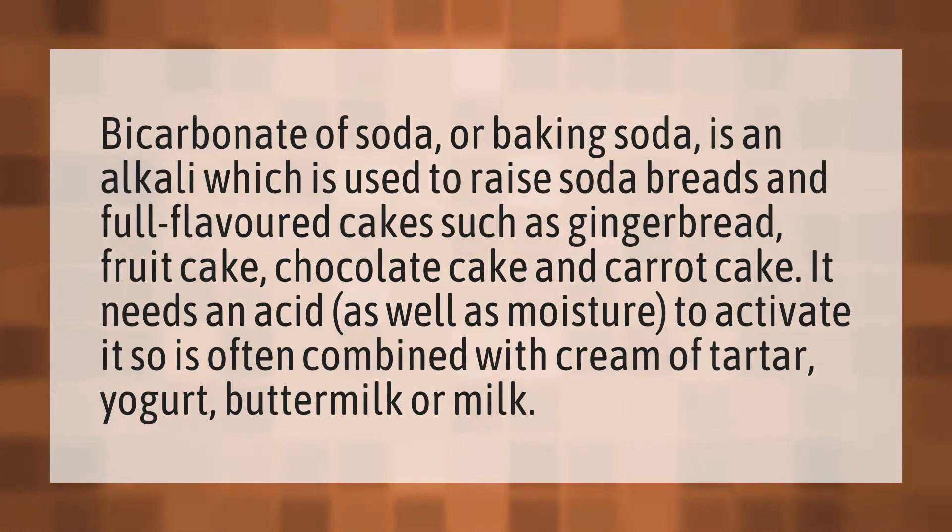Bicarbonate of soda, or baking soda, is an alkali which is used to raise soda breads and full-flavored cakes such as gingerbread, fruit cake, chocolate cake, and carrot cake. It needs an acid as well as moisture to activate it, so is often combined with cream of tartar, yogurt, buttermilk, or milk.